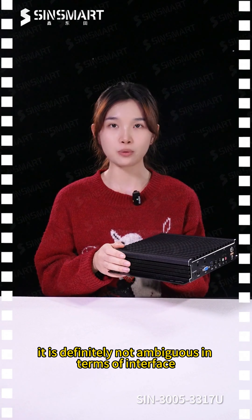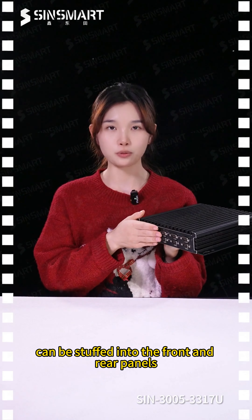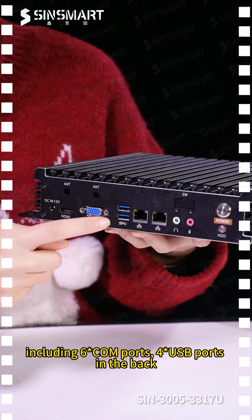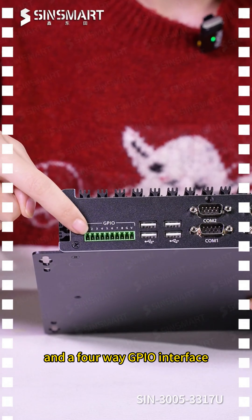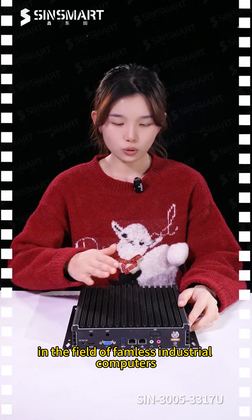Despite its mini body, it is definitely not ambiguous in terms of interfaces. Up to 14 interfaces are packed into the front and rear panels, including 6 COM ports, 4 USB ports in the back, 2 USB ports in the front, and a 4-way GPIO interface — quite powerful in the field of fanless industrial computers.